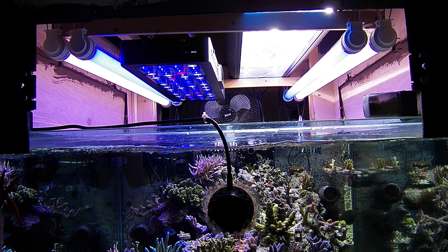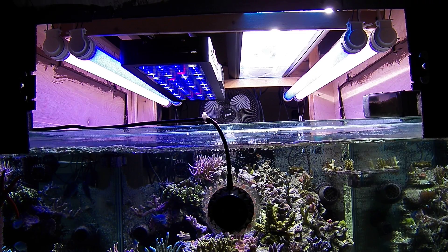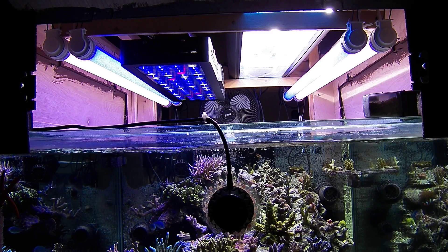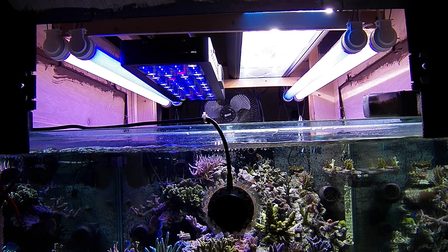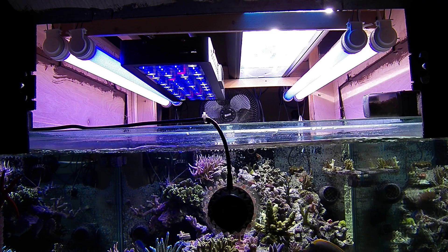My corals are used to high lighting, but the LEDs are dangerously powerful. You have to be careful how high you have them turned. Even at 8 inches above the water, they're still putting out that kind of PAR.